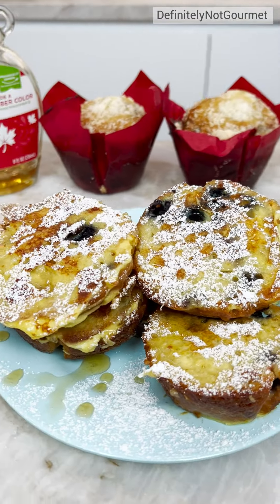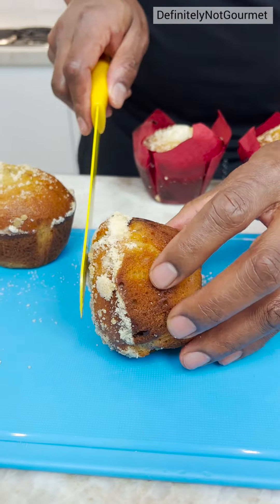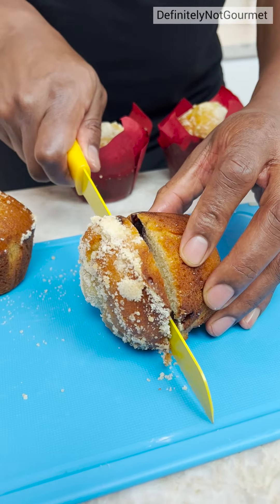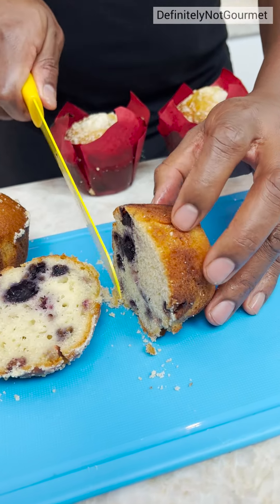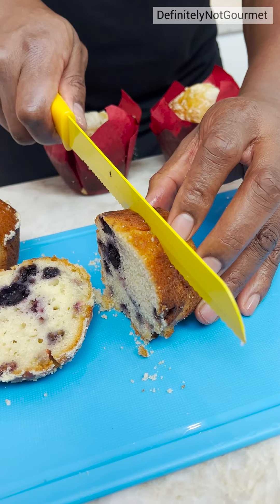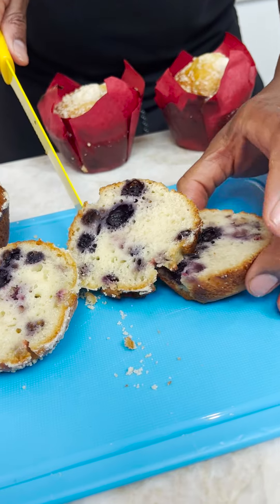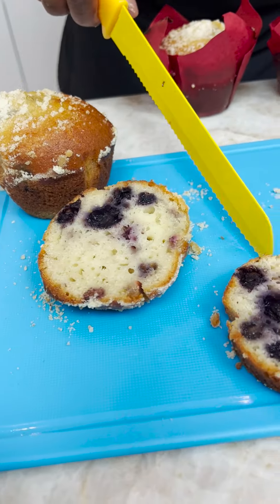Grab my muffin, turn it to the side, okay? Then I can cut off the top. Oh yeah, look at that. Then I can cut this whole piece in half. Oh yeah, look at that, homeboy. Look at that. Ooh, blueberry!